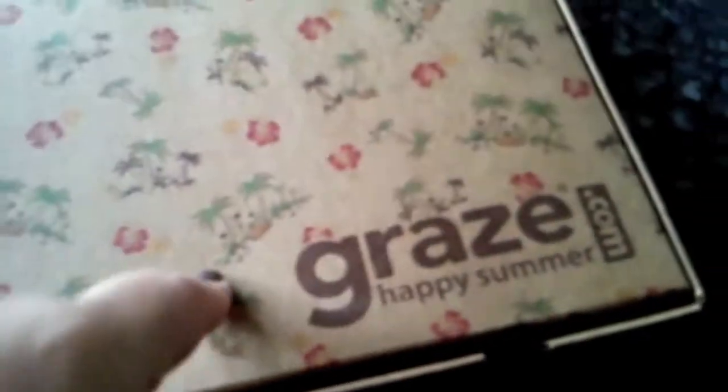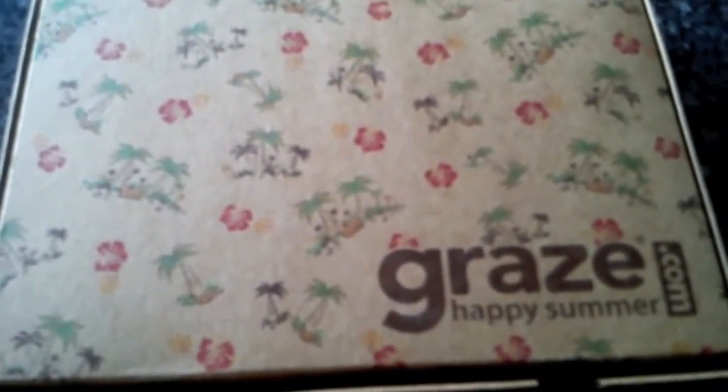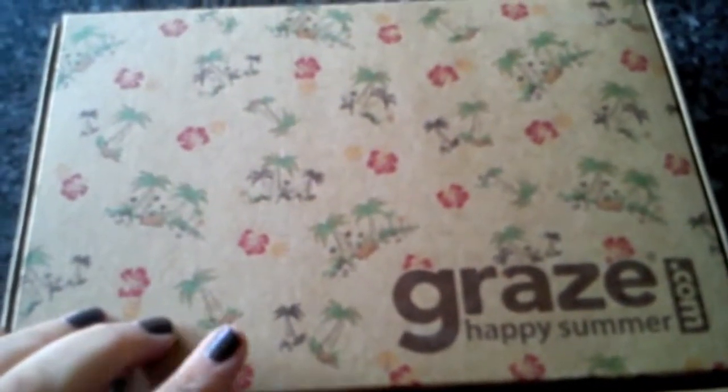Happy time of the fortnight because my Graze box has just arrived! I got an introductory offer for Graze a couple of weeks ago and decided to give it a go. I get my first, fifth and tenth box free, which is quite cool. I was starting to feel stuck in a rut with what I was eating, so I thought I'd try new things. I've opted for the Graze box to come once a fortnight, and so far I've enjoyed it.